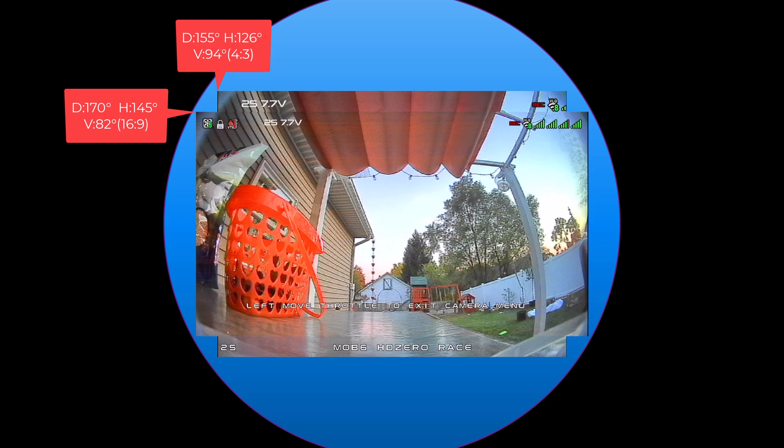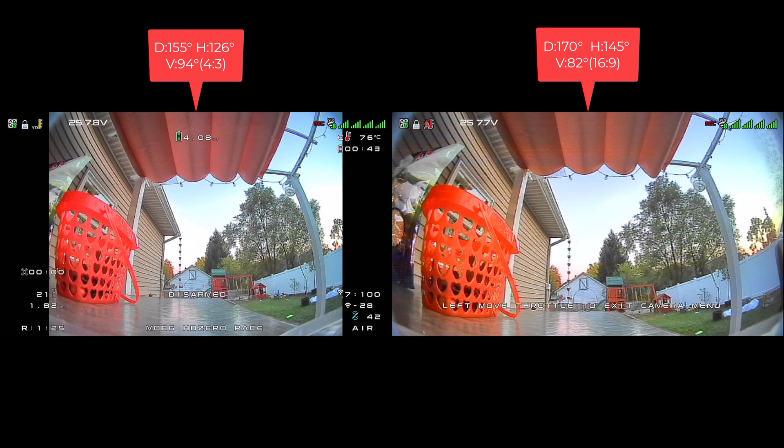The cool thing about the Lux camera is that the 16 by 9 and the 4 by 3 modes are actually overlapping with each other. I thought the 16 by 9 would be a crop, but it actually uses more width than the 4 by 3 does, but less height. The reason for that is the image circle the lens projects — Runcam has given us the most width possible in 16 by 9 and the most height possible in 4 by 3.